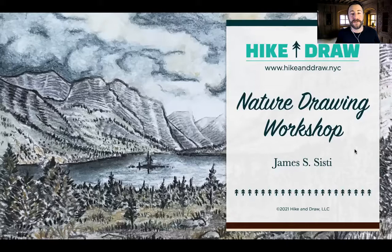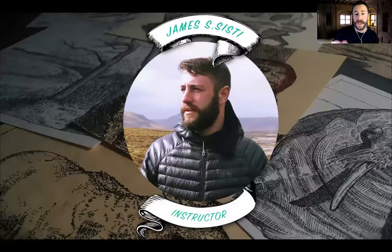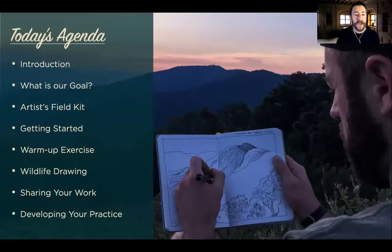Hello everybody and welcome to Hike and Draw. This is the Nature Drawing Workshop and together we're going to be celebrating World Oceans Week. Despite the photo in the background, it's not an ocean scene, but we're going to be working on some ocean subjects today. If it's your first time, welcome — so happy to meet you. My name is James Sisti. I'm a professional artist and a wilderness guide, and today I have the pleasure and privilege of being your instructor.